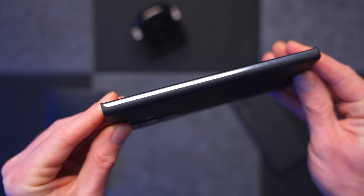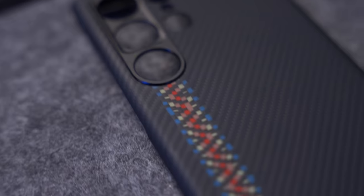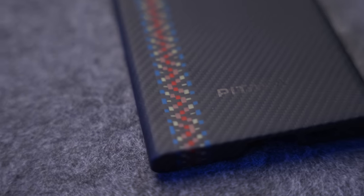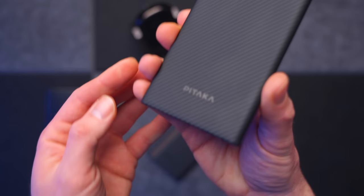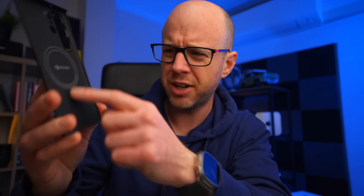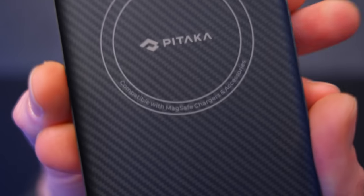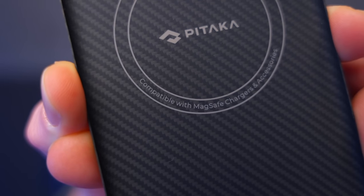I really like this simple, minimalist design that Pitaka tends to use for these cases. I think they look really smart, as well as being very, very tough. And thanks to a vacuum forming process, it creates a non-slip texture, which means you don't drop it. But it does have a massive trick up its sleeve, which is the fact that it has MagSafe magnets built into this case. So even though it's that thin, they've somehow managed to get magnets in here, which basically turns your S23 Ultra into a MagSafe compatible phone.